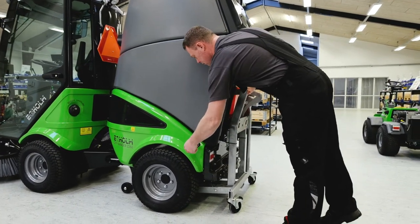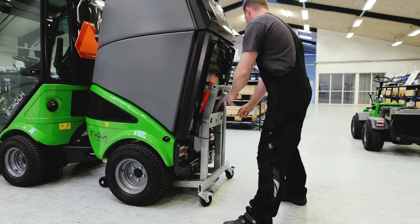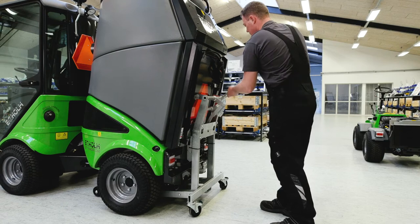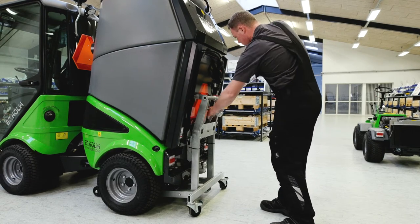First you have to remove the rear mounted attachment. Unlock the handle at the back of the machine. Push the roller stand under the machine and lift the roller stand with the tank before pulling away.